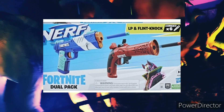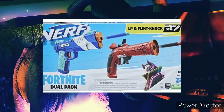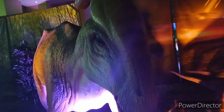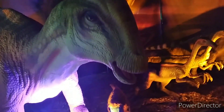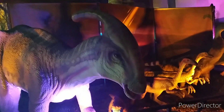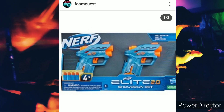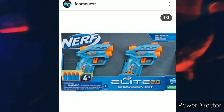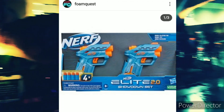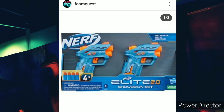Then there's another blaster which I'm assuming is hammer-primed as well. It's a pistol, kind of like a Glock or something — pretty cool, but nothing really interesting. Then there's the Showdown set from Elite 2.0. These actually look cool — it's like a double jolt. I always like that kind of pistol blaster, and you get two of them. If it's like $10, it's definitely worth it.